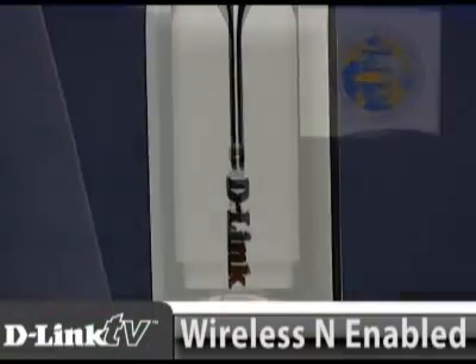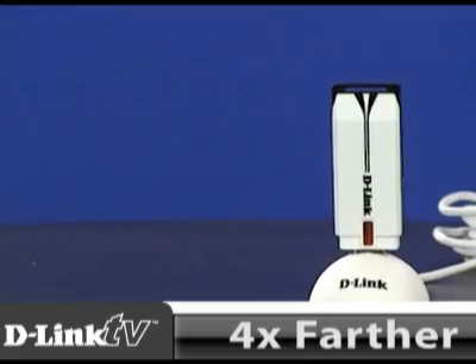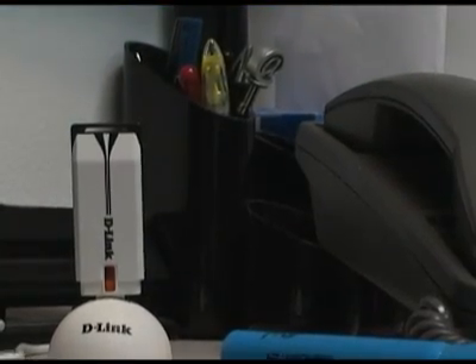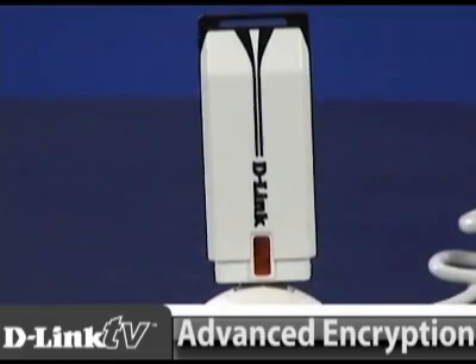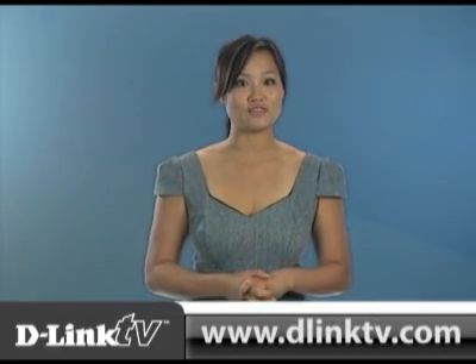Built with N technology, this adapter runs up to 14 times faster and reaches 4 times farther than adapters running on G technology. This adapter also comes with advanced encryption to give you added security. To learn more about how easy this adapter is to use and its features, you can find it on our website or watch more videos at D-Link TV dot com.